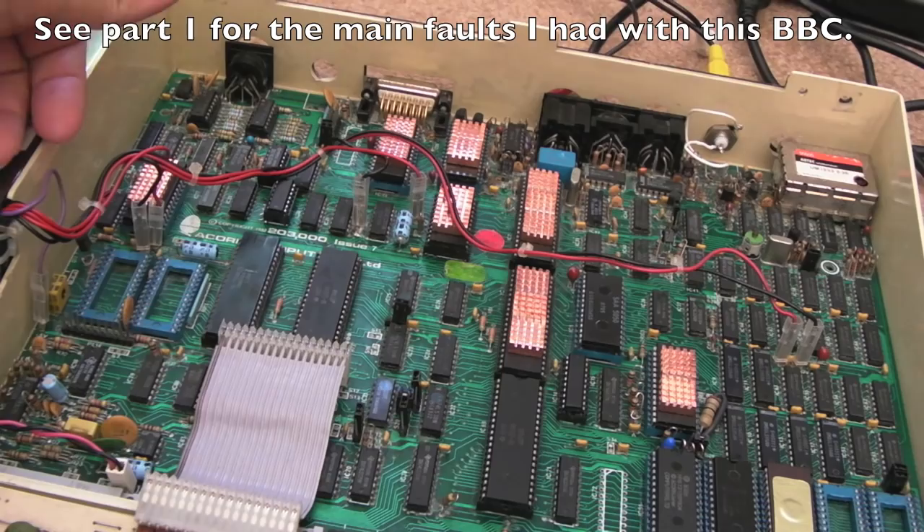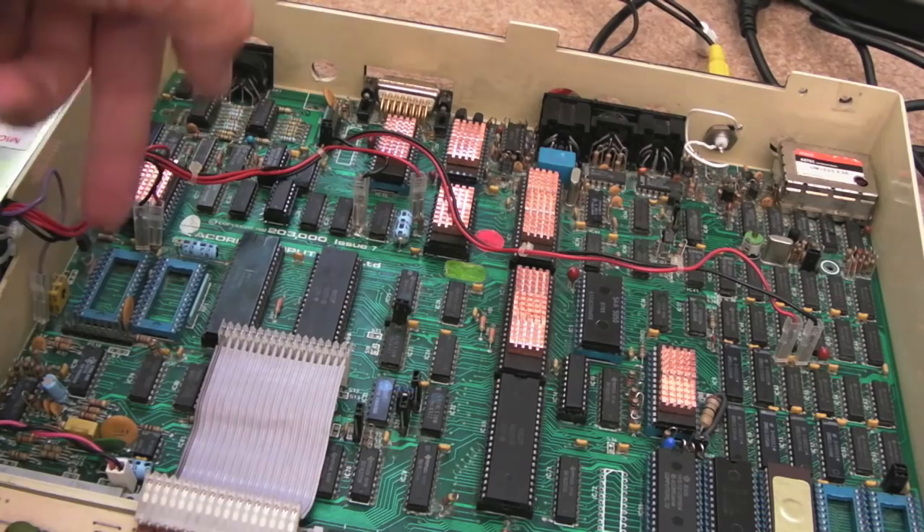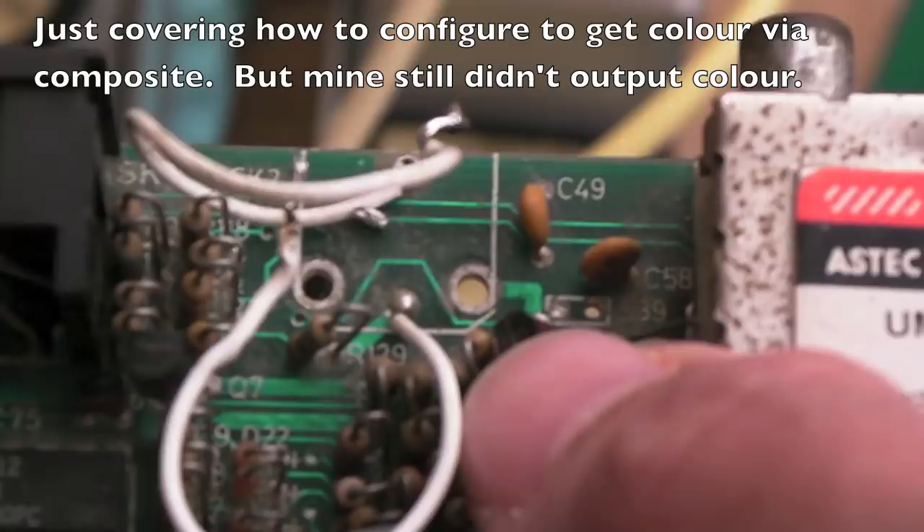The first thing to do when you get one of these is don't power it up. Recap the power supply, inspect it, measure your voltages before you connect up to the board. Connect up very carefully — you can get these around the wrong way, and you don't want to mix up the minus five and the plus five and the ground.